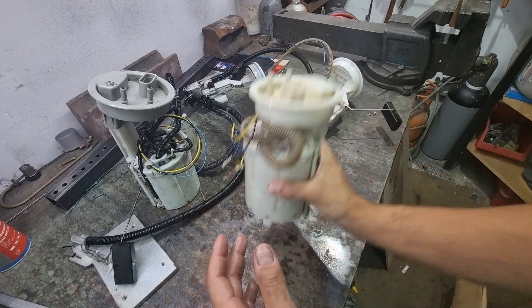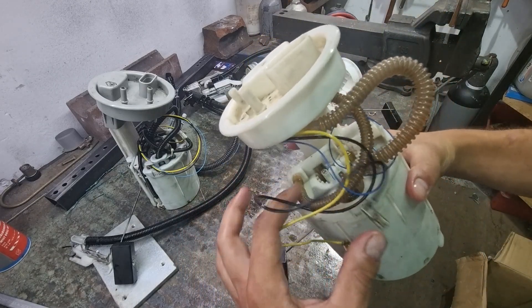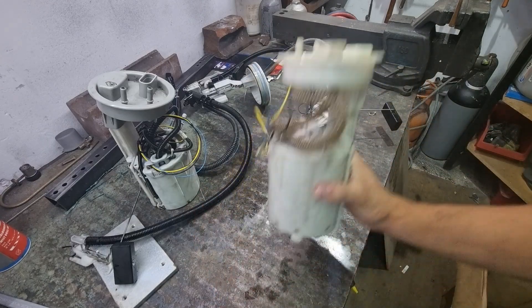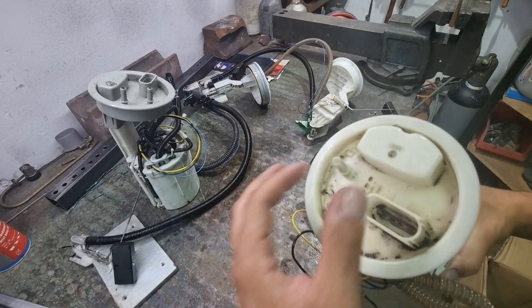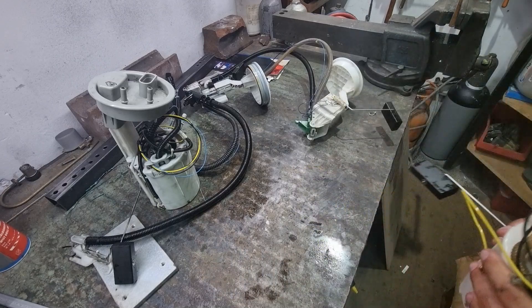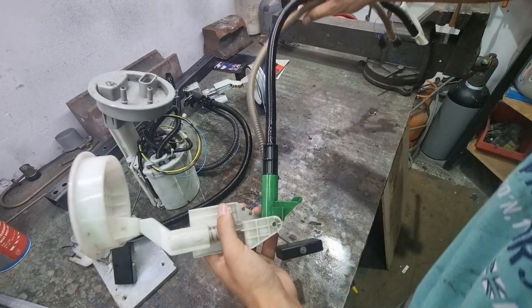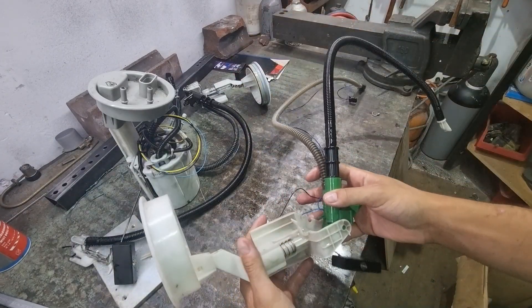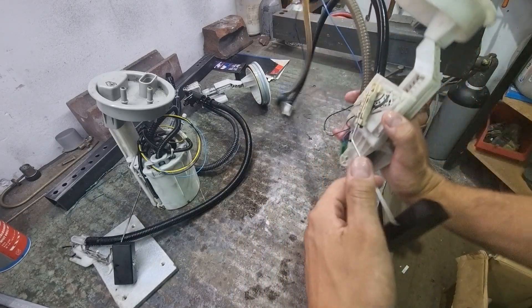Some of you may say this pump is not working correctly — it is working correctly. But this housing is not designed so that you have any fuel pressure here. Now I'll put this aside. This ejector from the left side is in a slightly better shape than this one, so you can maybe better understand what's happening.